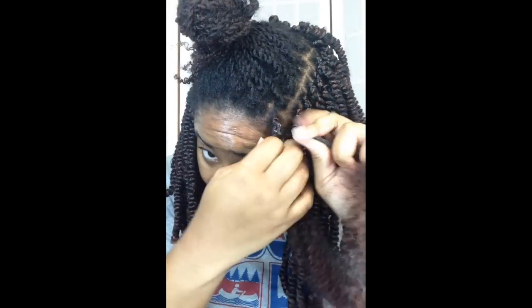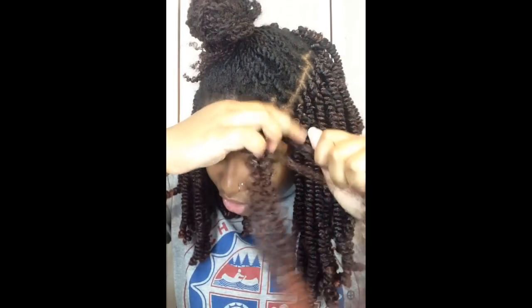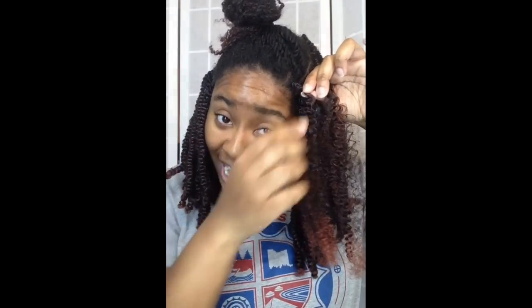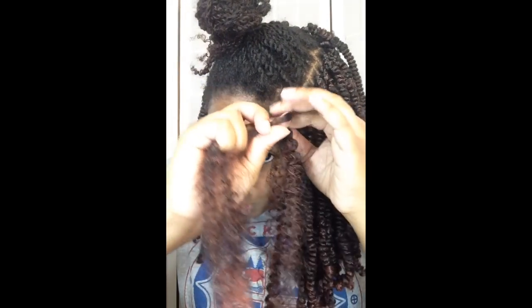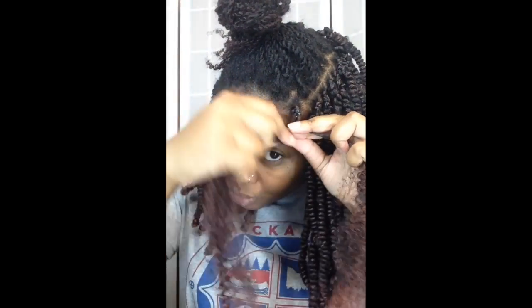You may even do a fourth braid — sometimes I do four. Once your hair is back in the middle, separate it in half so that each side goes with each piece of the spring twist hair. This part is really important: you must twist your hair and the spring twist hair in the same direction it was packaged. I need to make sure I'm twisting my hair to the right at all times. I'm going to take this piece, twist it over, then do the same thing with the other piece of hair.